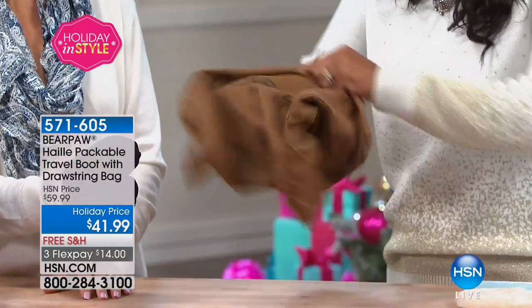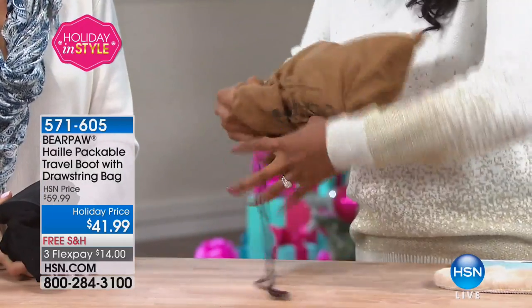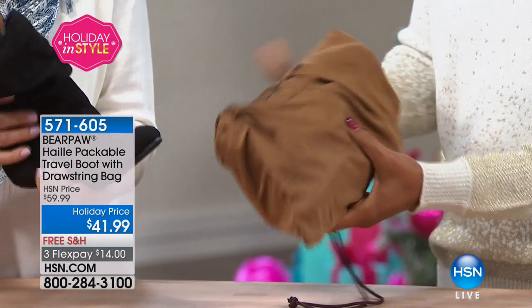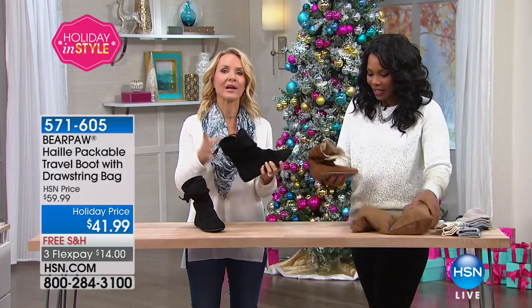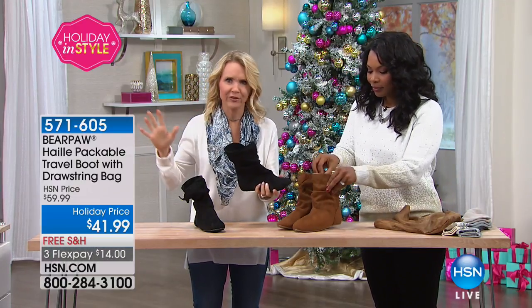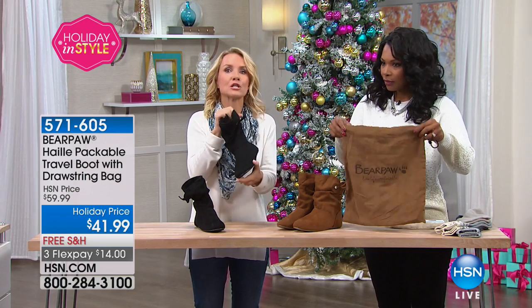They come with their own luggage bag so that they don't get your things dirty. Throw them in a carry-on — you don't have to check your luggage. Nowadays, you know, we used to just be able to take steamer trunks, but now you're allowed one suitcase and you have to pay a huge amount for that. So you have to think really smart when packing.